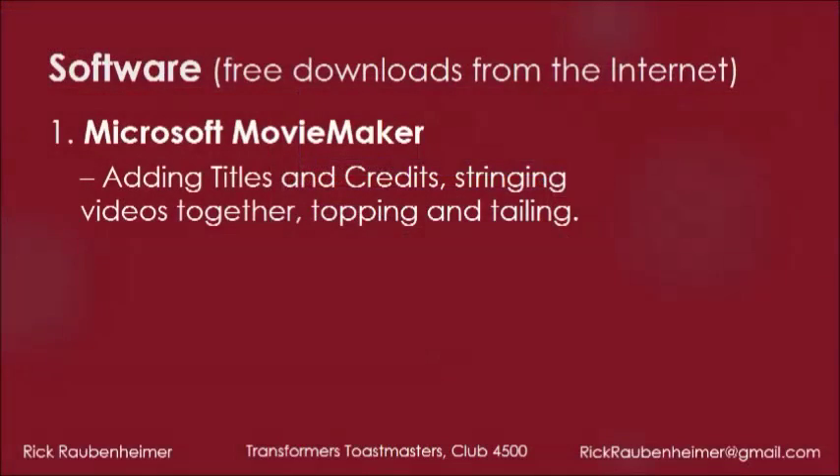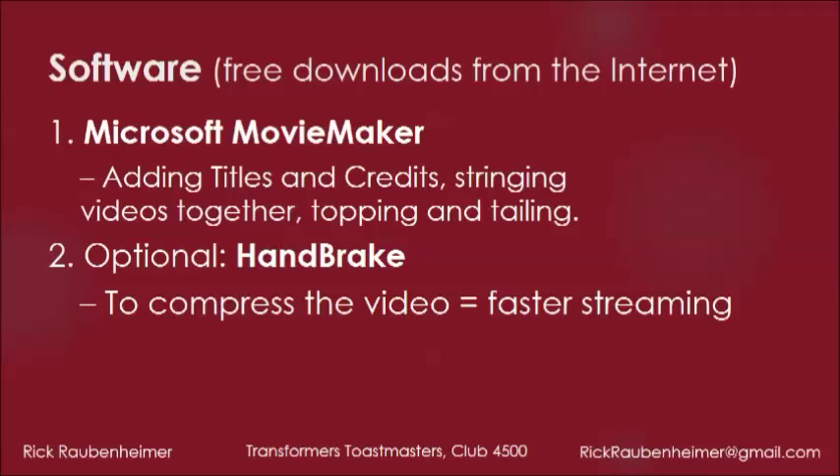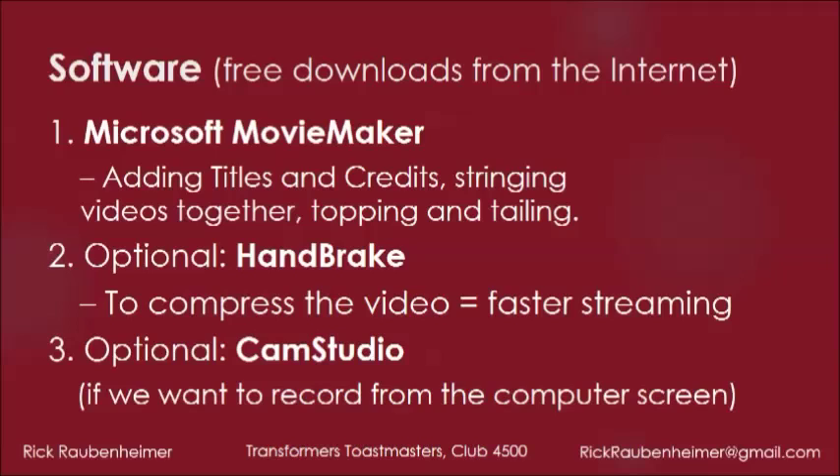After Microsoft Movie Maker, there are two other pieces of software you might want at a later stage. One is Handbrake, which is useful to compress the video — this will give your downloaders, particularly if they have a slow connection, a better experience. We won't demonstrate that; it's very simple to use. The second one is CamStudio, which is used if you want to record slides off the computer screen, as I am doing here.